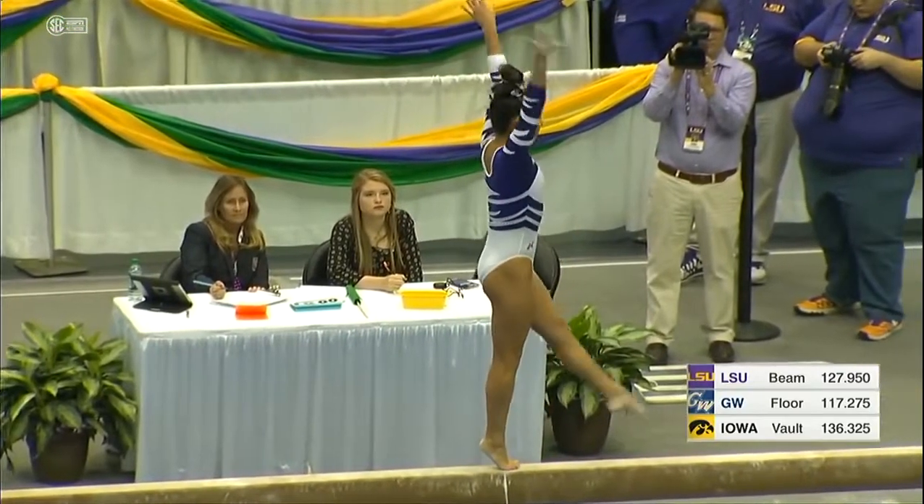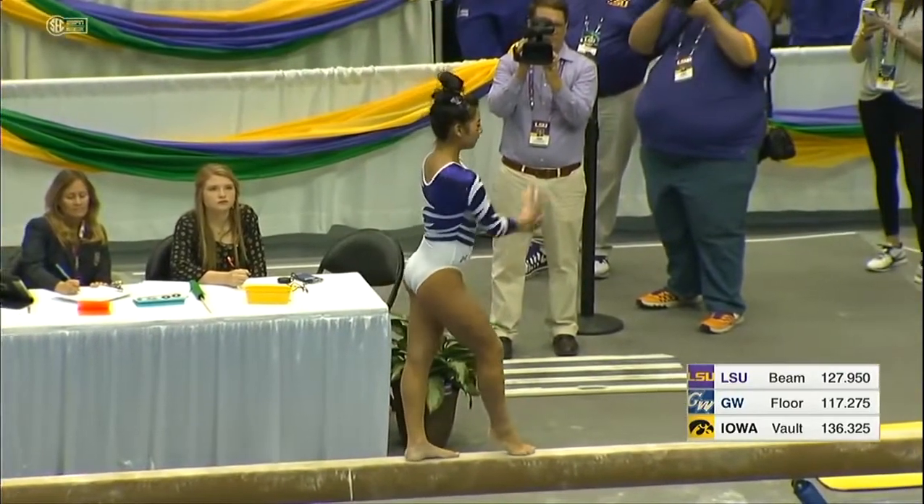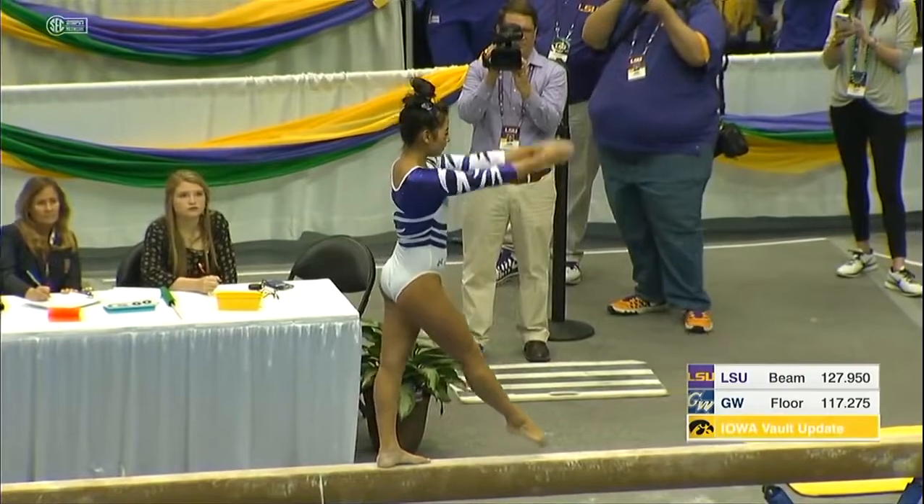She's got beautiful leaps, beautiful lines, great toe point. She looks calm and composed up there, too.